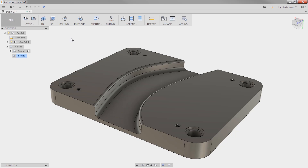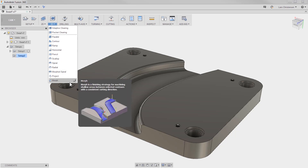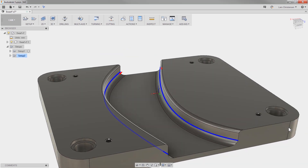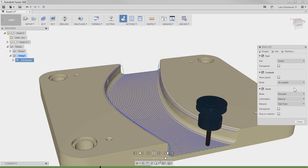Last CAM update in this round should make many CAM people happy. In this update, the CAM developers added the 3D morph toolpath. This toolpath is absolutely perfect for machining with a constant cutting direction between two contours. This should make things smooth.